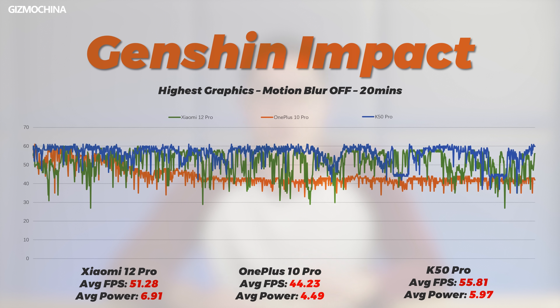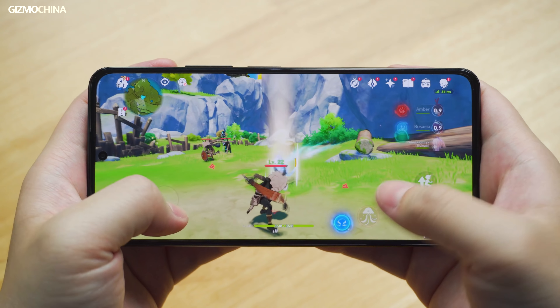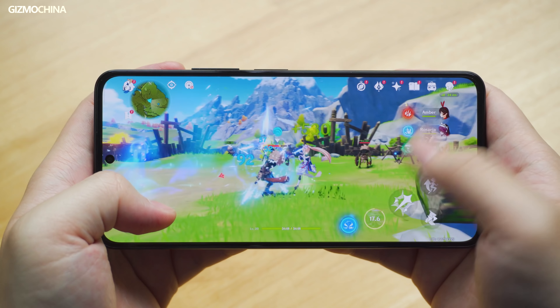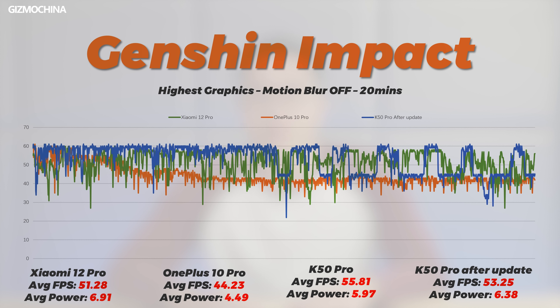The heat sink material used is the exact same stainless steel vapor chamber as the K50 Gaming Edition. Thanks to the efficient processor, Genshin Impact was able to maintain a high frame rate for a long time, with the frame rate locking at 45 fps only twice in 20 minutes of gaming. The maximum temperature was only 46 degrees Celsius and power consumption was not much. However, that's because early system versions reduced the resolution in Genshin. After updating to the latest system version, resolution returned to normal but average fps decreased, locking at 45 fps while temperature increased. The advantage of Dimensity 9000 was only maintained for 10 minutes.